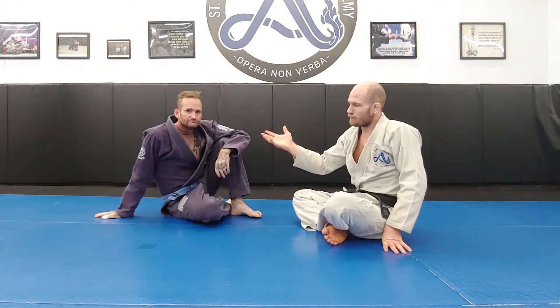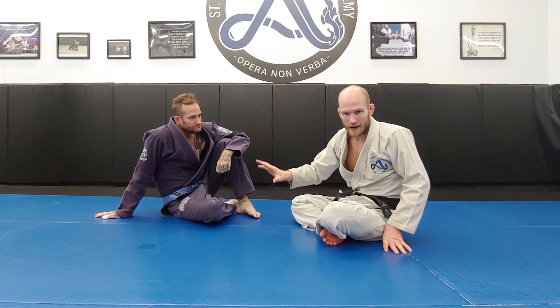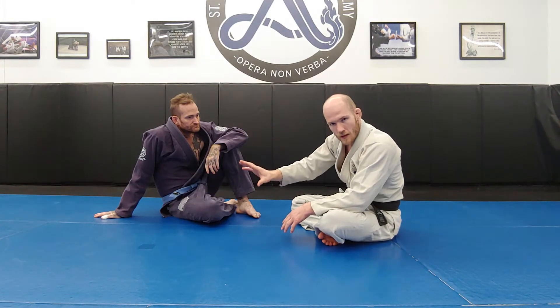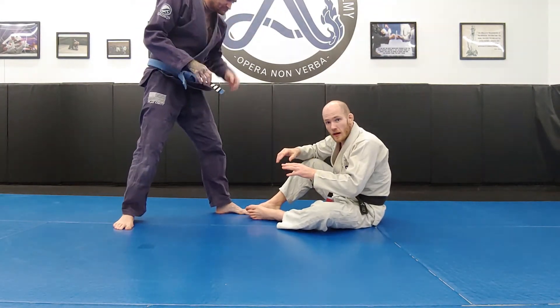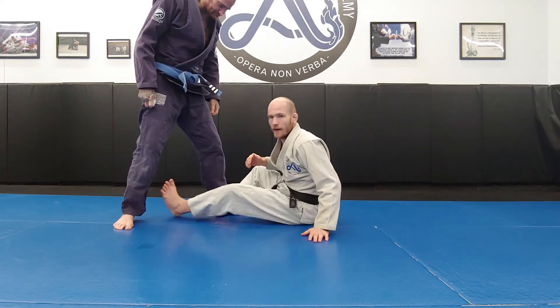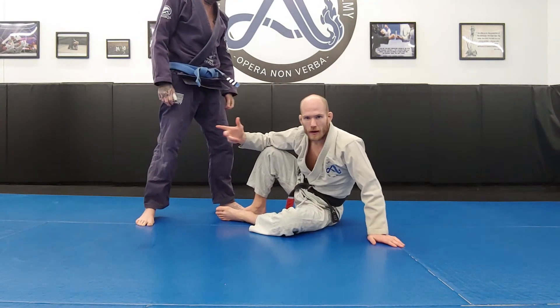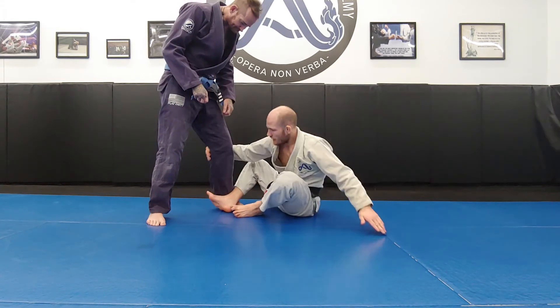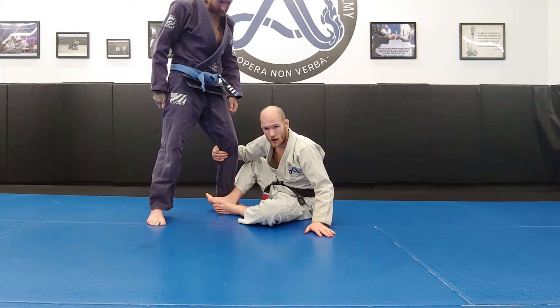That's our first option when the player is square to us and their posture is relatively upright, giving us only access to the lower body. Now let's look at a situation where my partner's posture is still up but he has a staggered stance. I can't just throw myself in and hook — I've got to find a way to get that far leg to me. It involves pulling my opponent forward to get him to take a step.